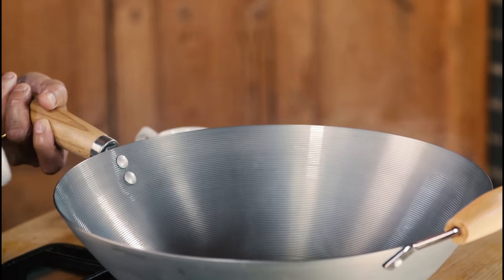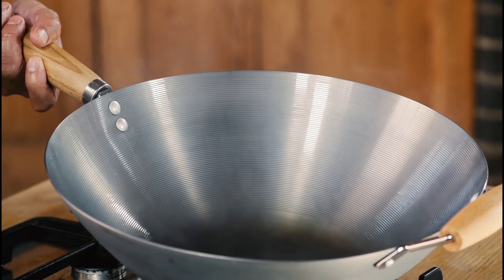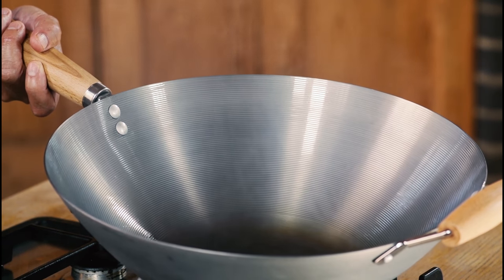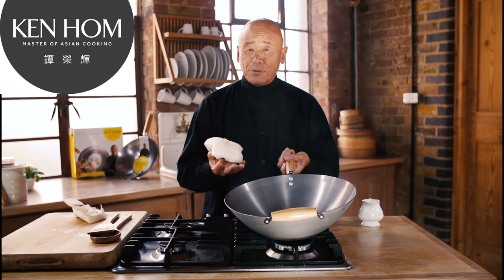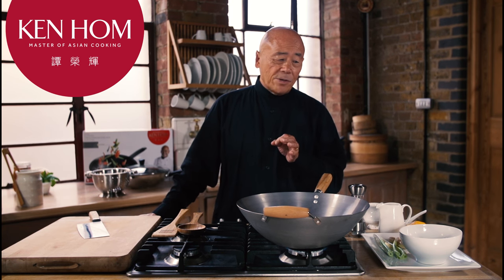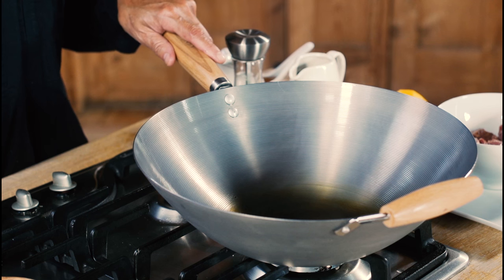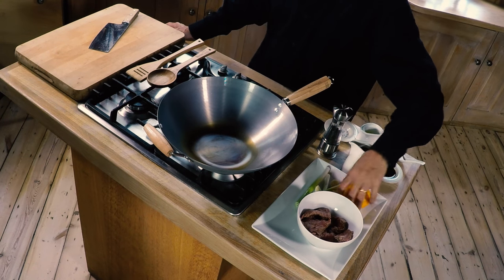As you cook with it, you will see how beautifully the natural coating will prevent food from sticking — this is really the professional way of cooking with a wok. I'd like to make for you a popular Hong Kong dish called beef with mango, and I'm using my performance carbon steel wok. Now let's get cooking.